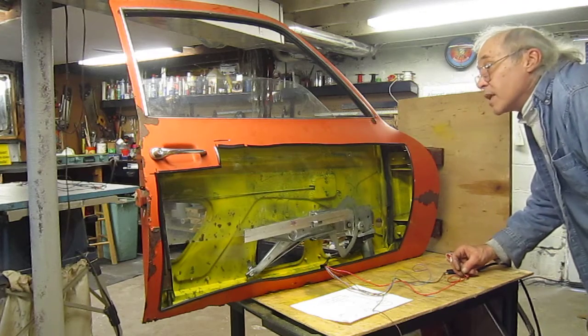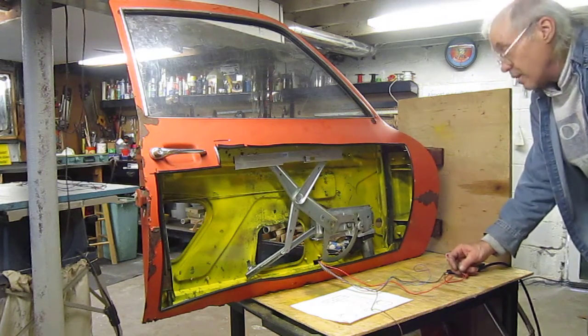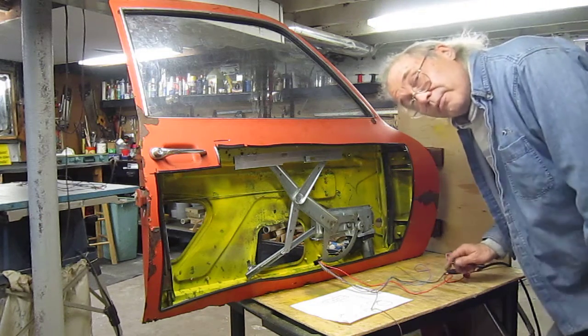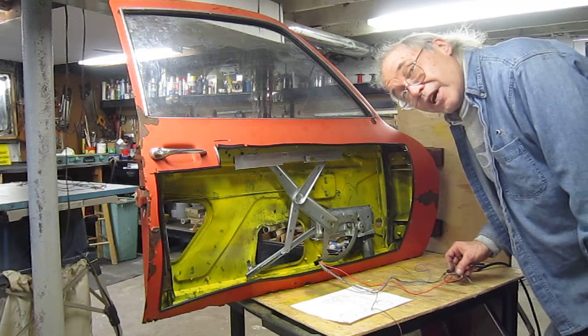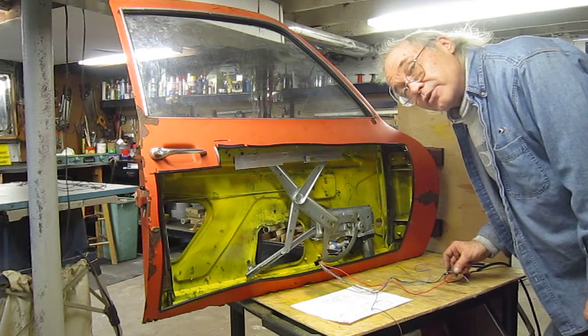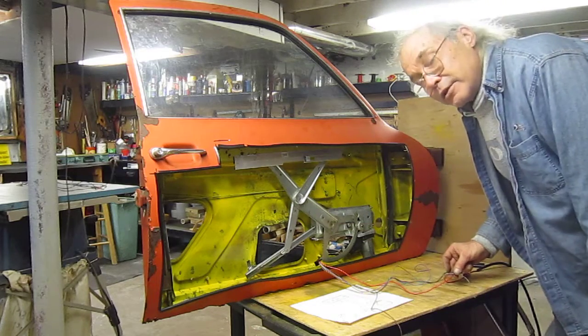And here we go. My window rubber on this door is really shot so I've got to do some work on that before I can get this thing to work smoothly. But as you can see, that's how it works.